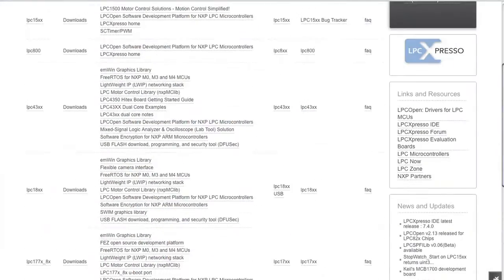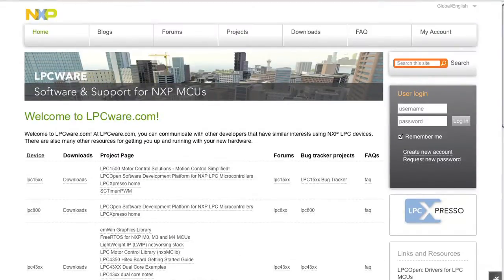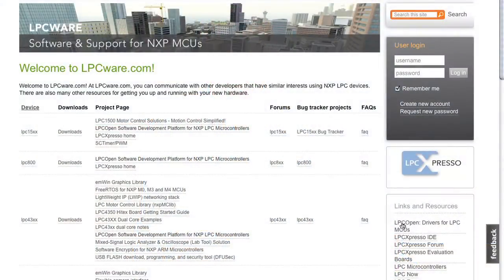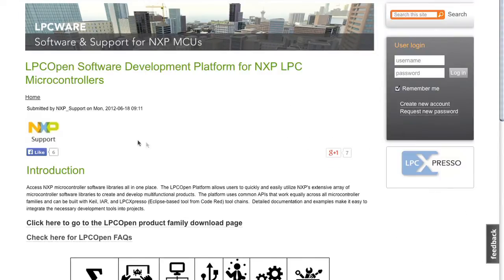The LPC Expresso IDE for this board is available free of charge from LPCware.com, and that free version will enable you to debug programs up to 256k bytes in size. You can upgrade to the Pro Edition to get access to the full 512k bytes. A full set of drivers and example code is available in the LPC Open package, which can also be downloaded from LPCware.com and will work with LPC Expresso IDE and also with third-party tool chains.